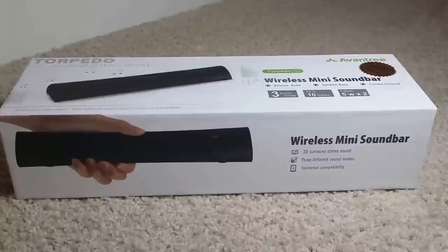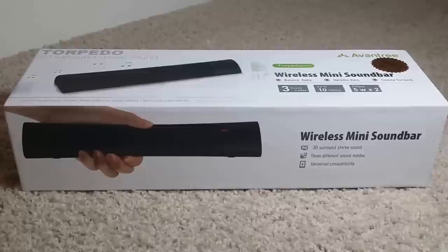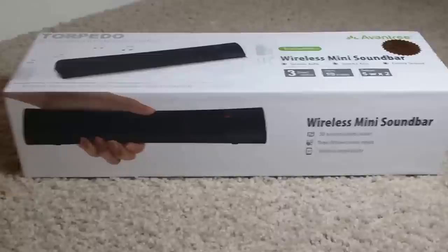Hey, what's up guys, it's SciTechCity here back again with another video. This time bringing you guys a wireless mini sound bar. This is a Bluetooth speaker from a company called Avantri. A huge shout out to the professionals at Avantri for sending this out for review. Without further delay, let's get right into it.